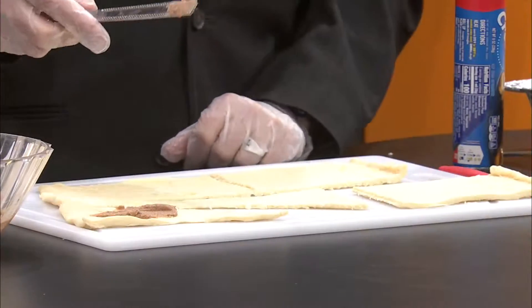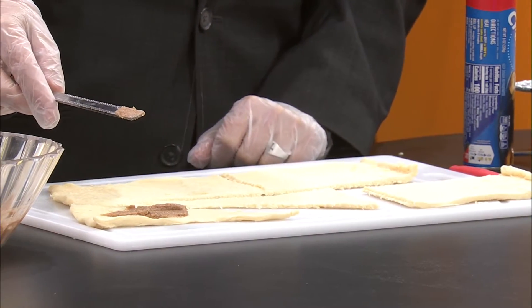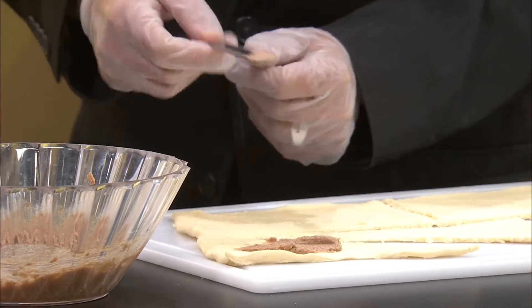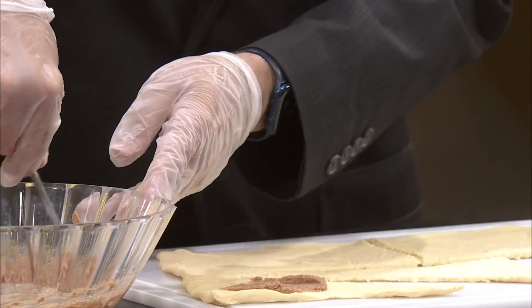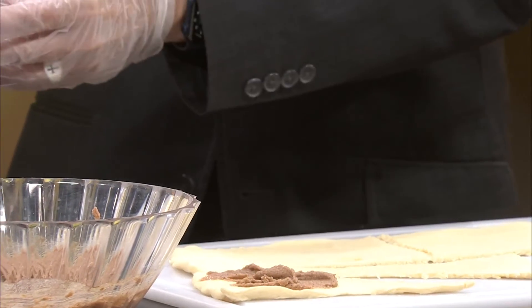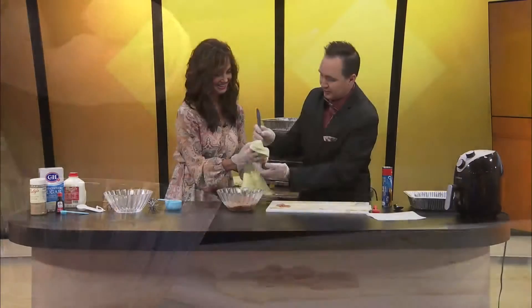If I weren't on TV, you know what I'd do? I'd lick this. Look what I did — I used the handle of the knife instead of the blade. Do we have a rag? Sorry, I meant to use the other side of the knife. That's okay — you've got gloves on. Thank you so much. I'm sorry, guys — I was trying to spread this and I used the wrong end.